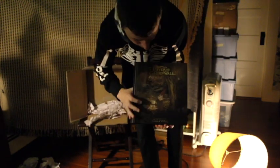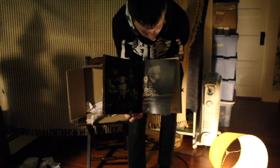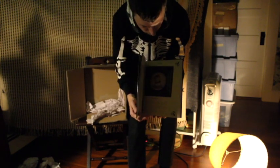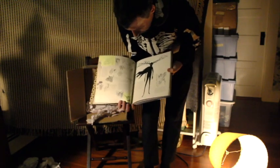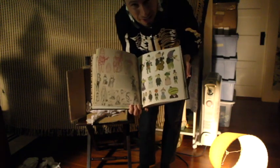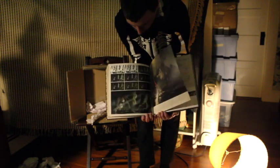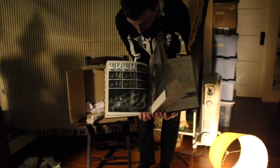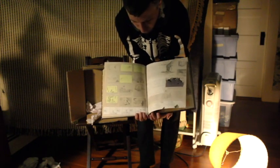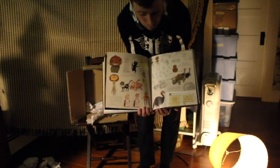Inside the book is artwork from the show. It has the Bible that I used to pitch the show, and artwork that I did at that time. Then it goes into developing the pilot and then the series. It has stories and information from me and from Nick Cross, the art director, and from various members of the crew and the artists.